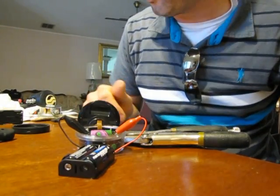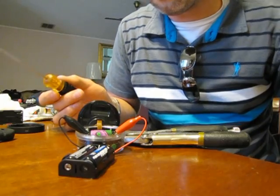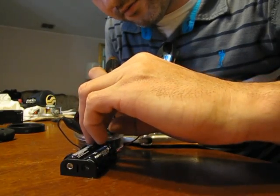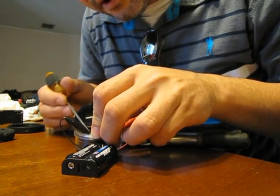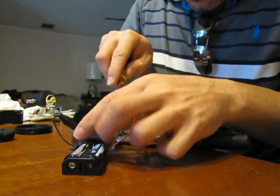Okay, so you got them both connected. You want to take a little screwdriver or whatever, push down on one of the terminals and kind of pry the battery up. Got it.